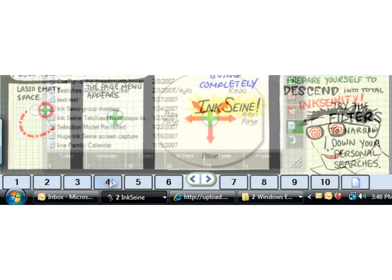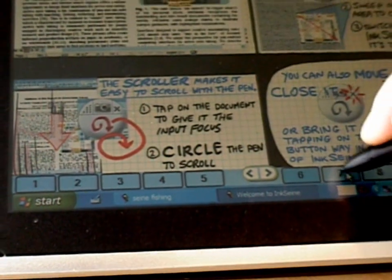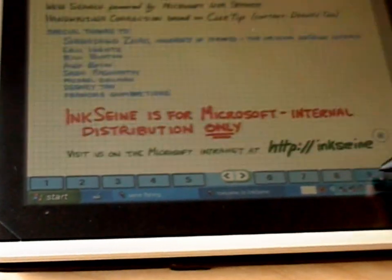Inksane always shows one full page at a time. You won't toil over scroll bars and zoom controls, and it's easy to flip between pages, like a real notebook.